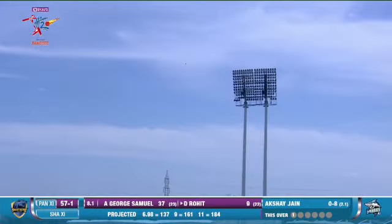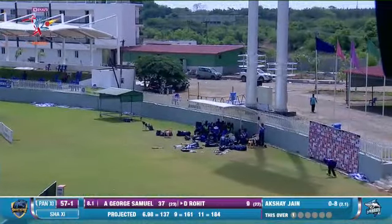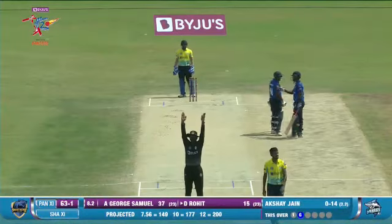He goes down the track — that's some biggie! That's the first six for Rohit.